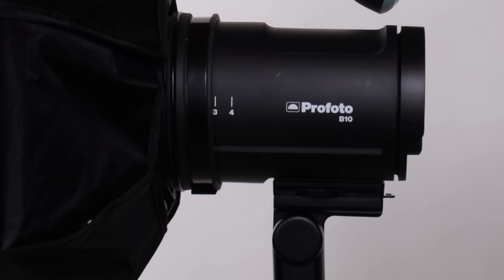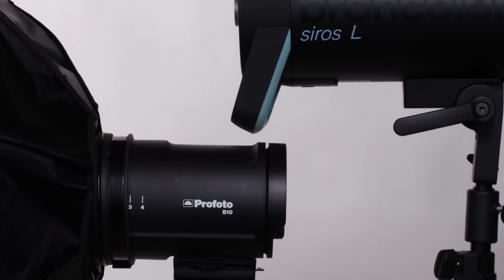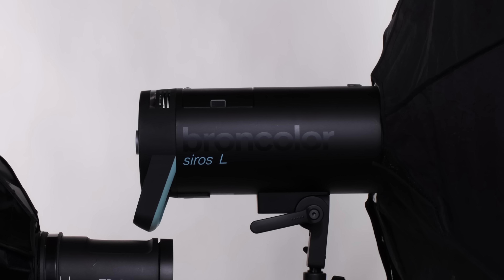To that end, I want to introduce you to two outstanding, yet very different, portable, battery-powered, pro-caliber monolights: Profoto's $1,700, 250-watt-second, 3.3-pound B10, and Broncolor's $2,500, 800-watt-second, 8.2-pound Cirrus 800L.